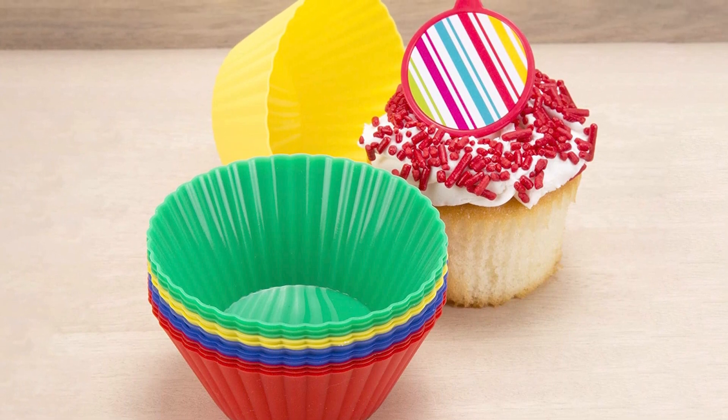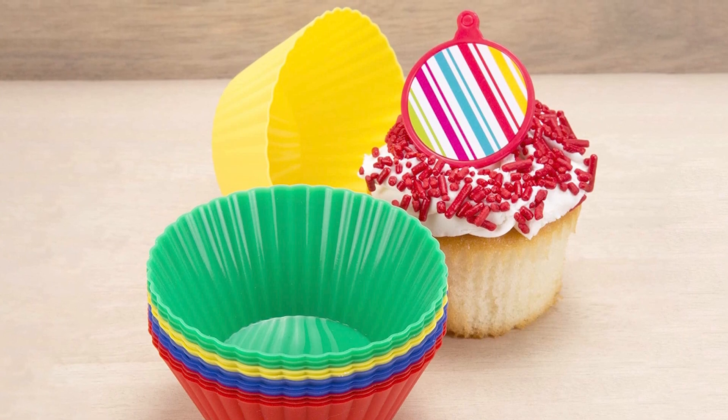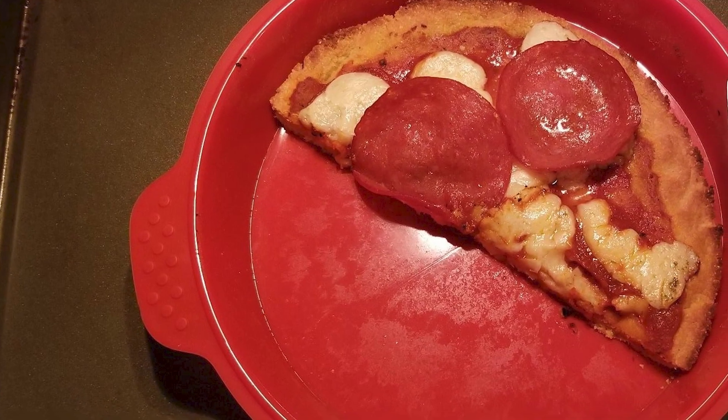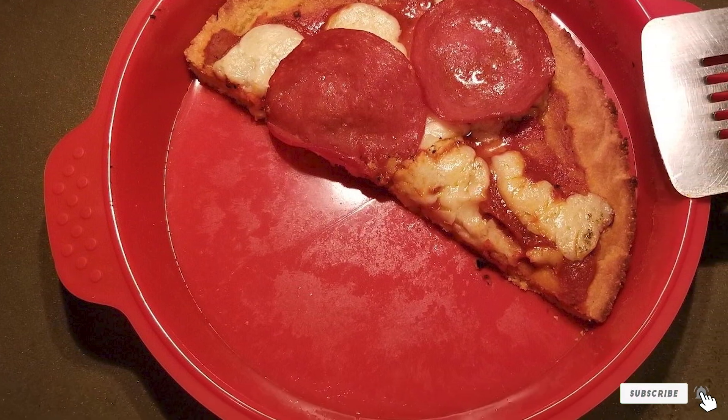The set also includes a 9.5-inch bun pan and a 9-inch bread pan. Because the bakeware is so flexible, it's best used on top of a standard metal baking sheet or similar pan for stability. The cookware is heat safe from 40 to 450 degrees.